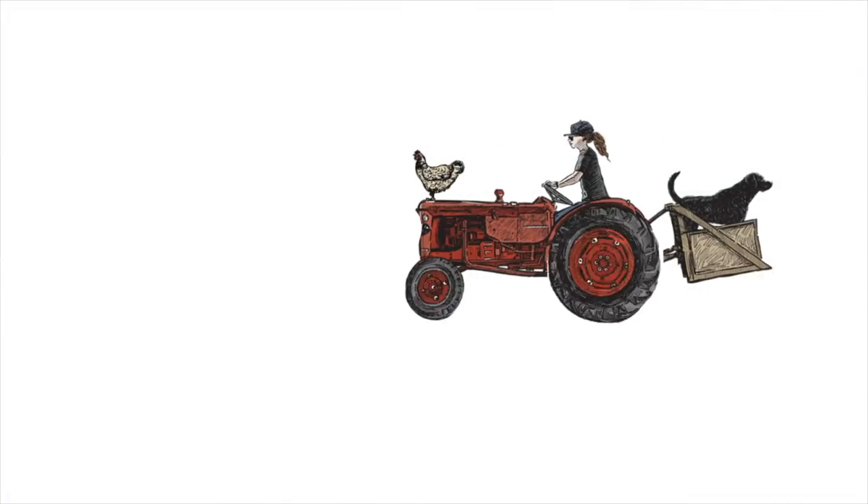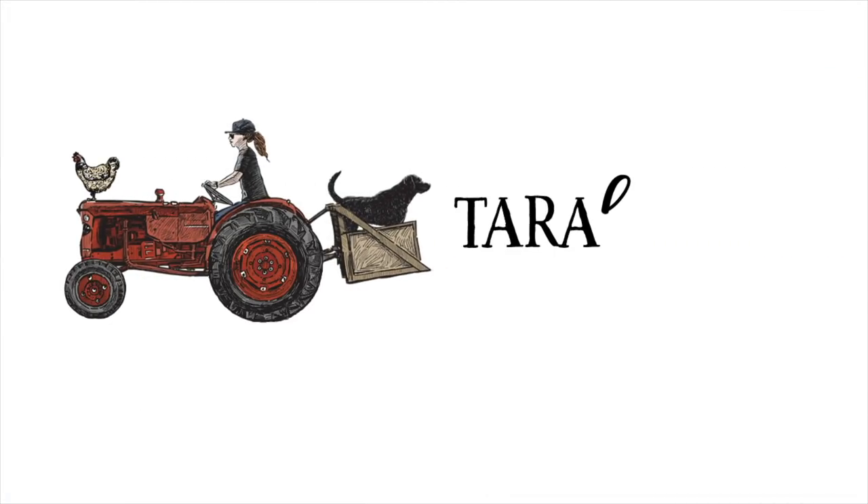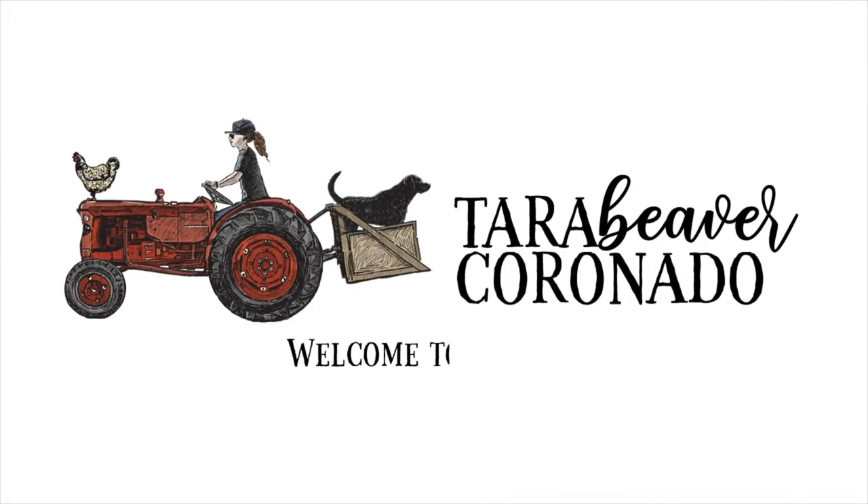Hey everyone, welcome back to my channel. If you're new here, I'm Tara, a farmer from Northern California. This channel is mainly about farming, but sometimes it's not. We are out in the vineyard today and it is growing so fast, it's crazy.